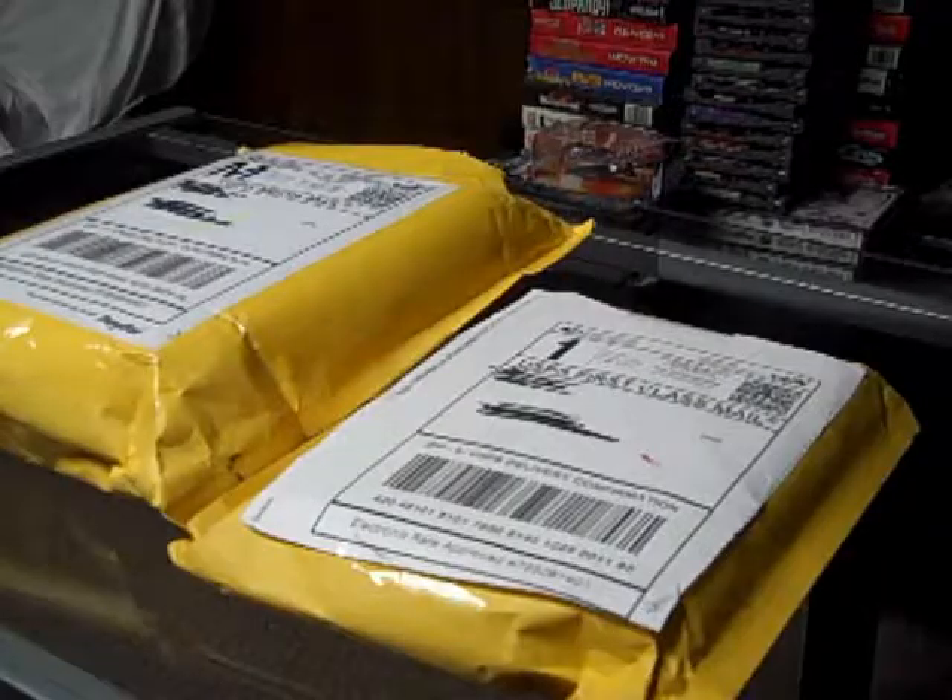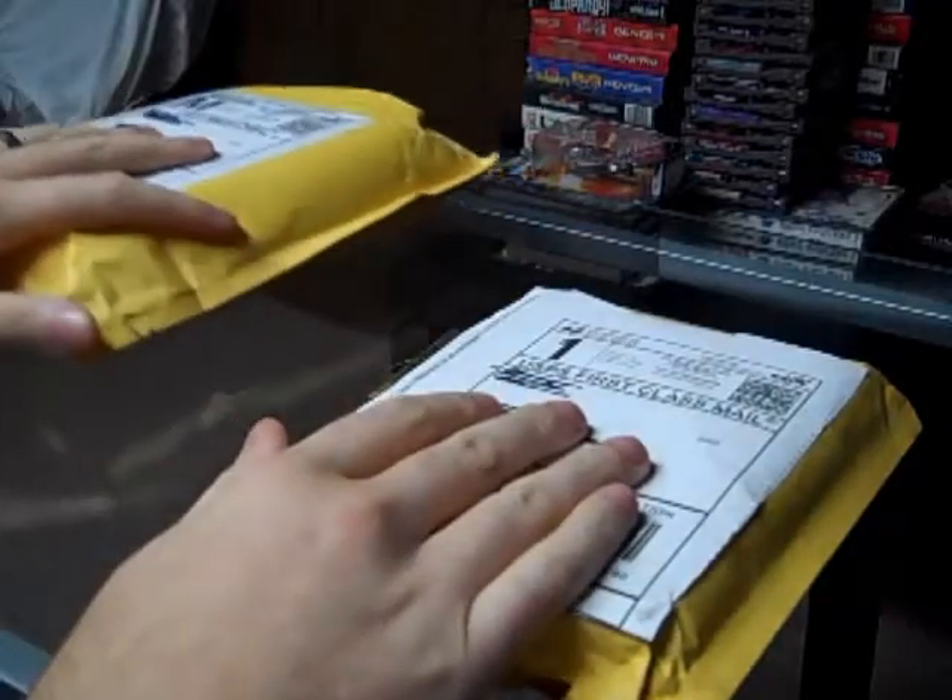I'm going to do a quick little unboxing video of these two packages I have and show you guys what I got off of eBay, so let's get right into it. Alright guys, let's start with this little one.